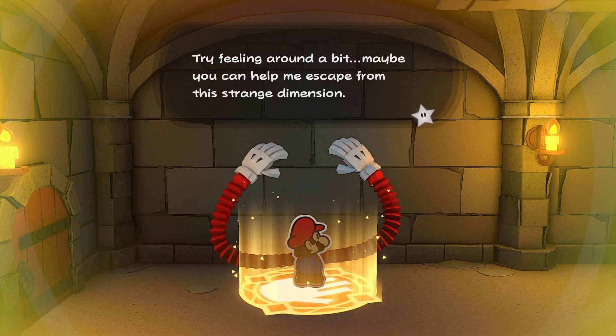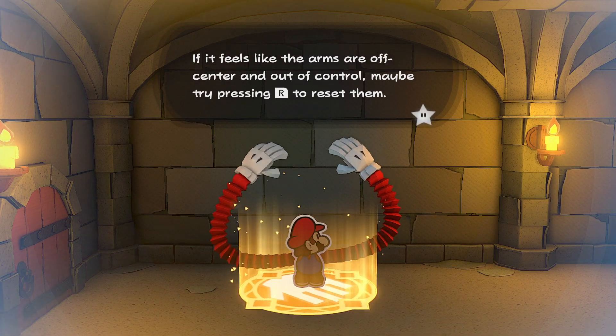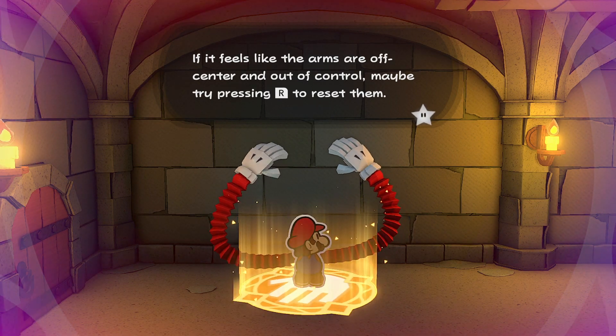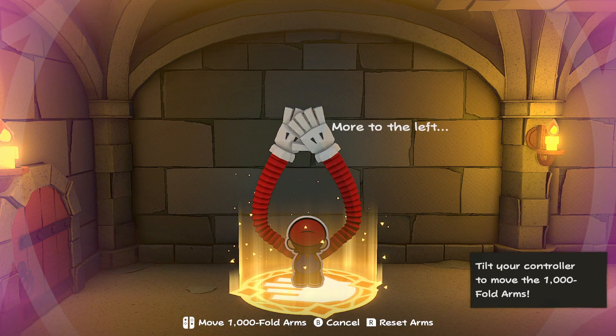Hi there, Release Fire here. I'm going to talk you through Paper Mario: the Origami King 1,000 Fold Arms and how to use them. Essentially, they're these huge arms that you get access to at regular intervals in the game.